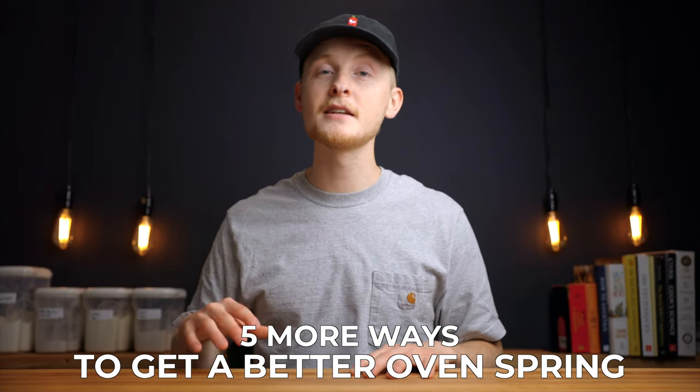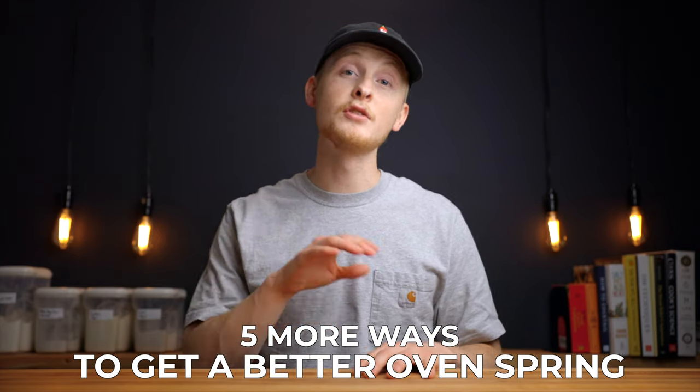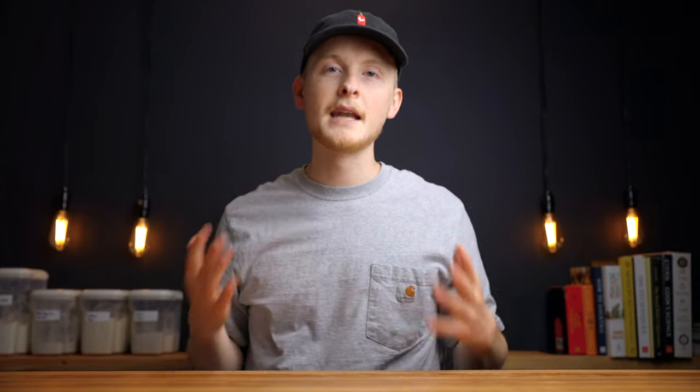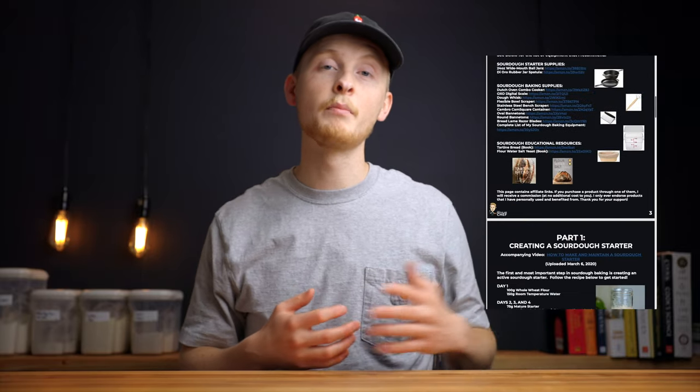If you're new here my name is Charlie and on this channel I show you how to make delicious food using simple ingredients and techniques. I've created a free sourdough quick start guide which walks you through everything you need to know to get started in sourdough baking.